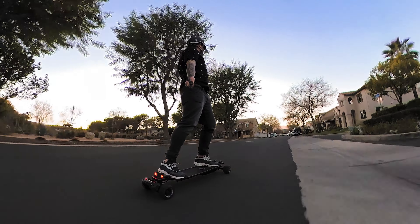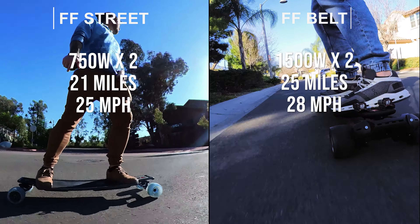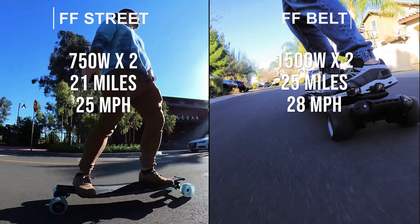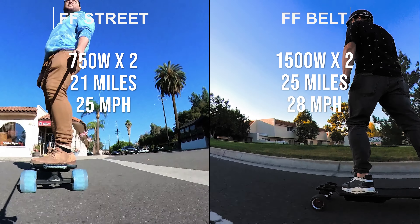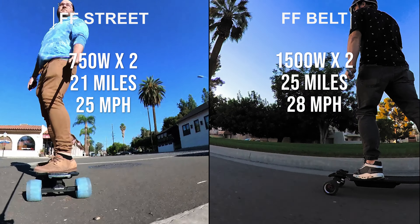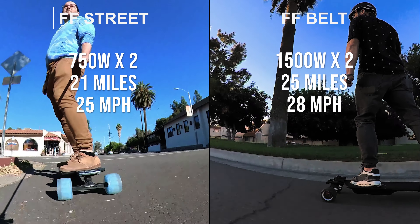Now let's talk motor size. The FF Street is using two 750 watt hub motors — that's an advertised distance of 21 miles and a top speed of 25 miles per hour. The FF Belt is using two 1500 watt motors, giving a max distance of 25 miles and a top speed of 28 miles per hour — so twice the motor size. The FF Belt is going to be much better going uphill and it's going to have much more torque.